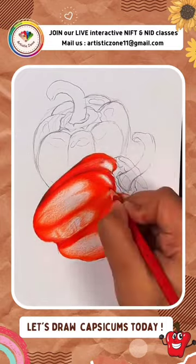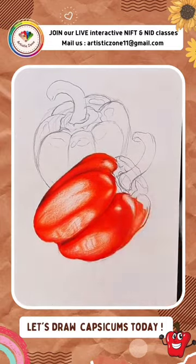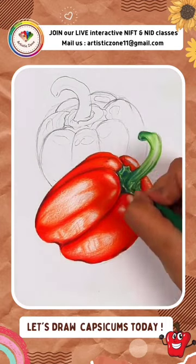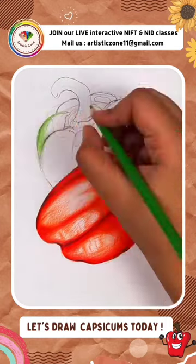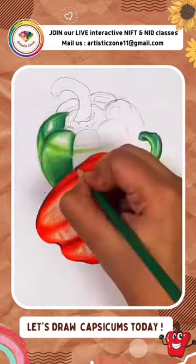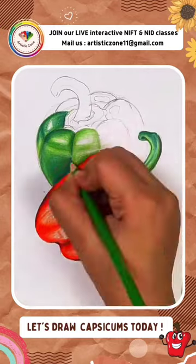To give that 3D effect — because agar aapko realistic drawings banani hai toh layering toh aapko karni hi padegi. Yahan maine light green aur dark green ko thoda sa use kiya hai. Aur jo bhi shiny areas hain, unke liye spaces mein already empty chhod diya tha.